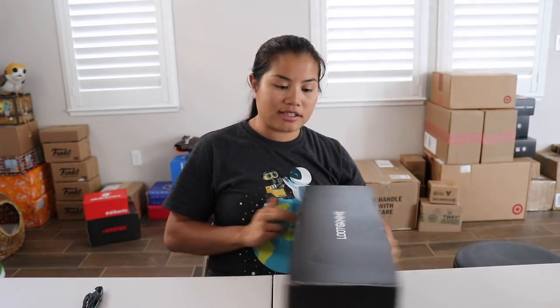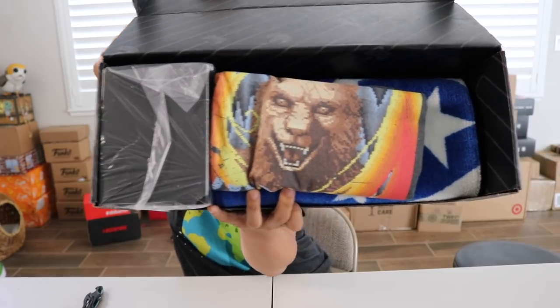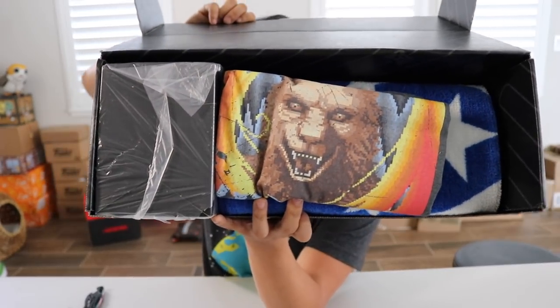If you're interested in getting this box, I'll put all the pricing details in the description below. I'm interested in what's in this box because it's a very odd shape, but we're going to open it up and find out together. Once you've cut the tape and opened up the box, this is what you're going to see.